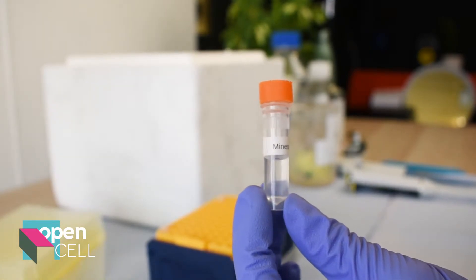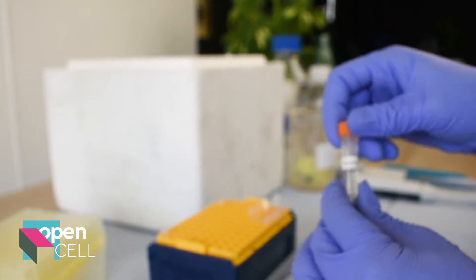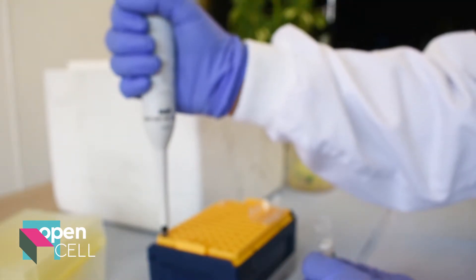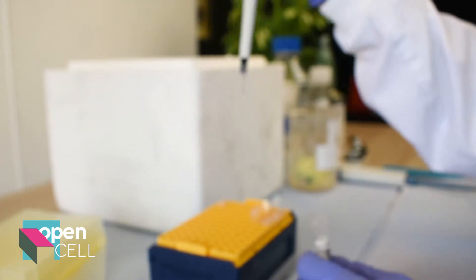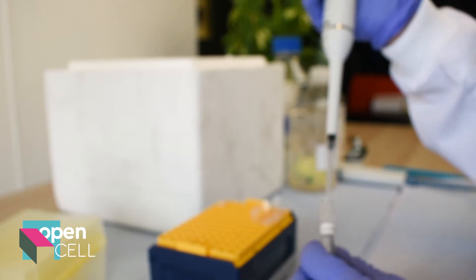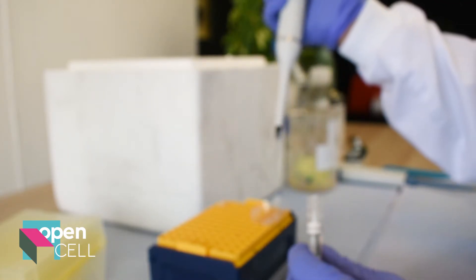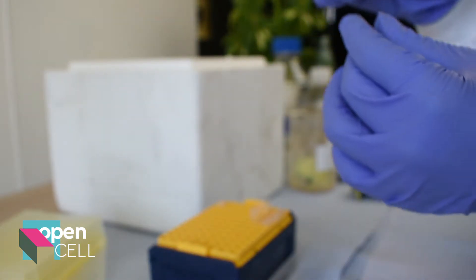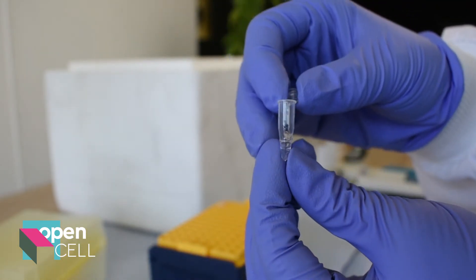Because this machine doesn't have an outer casing, you will have to put some mineral oil into your samples, which will help prevent them from essentially evaporating away. And here you can see it just chilling on top in a separate layer.